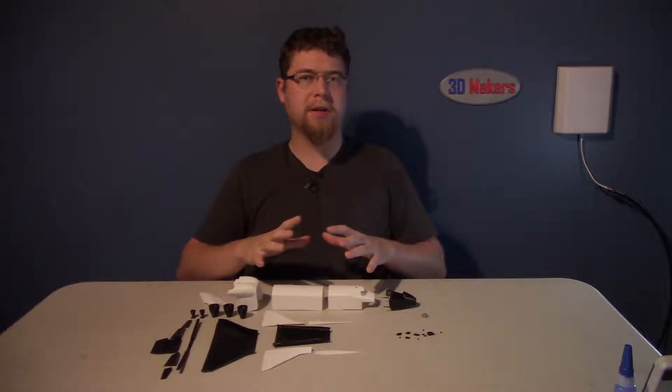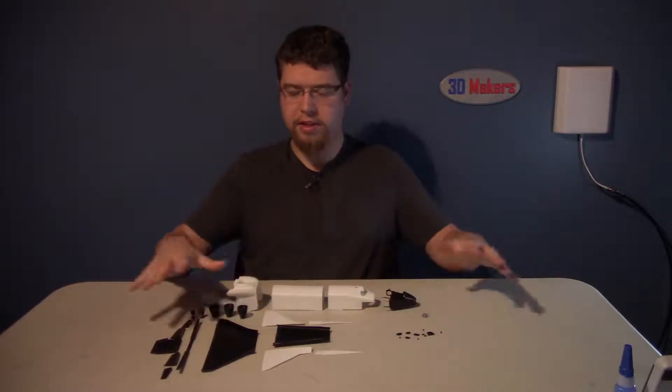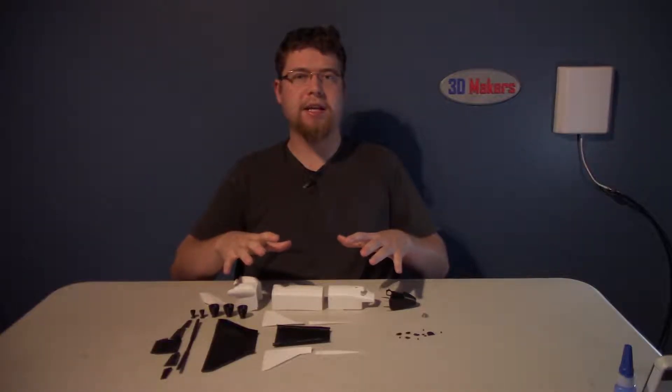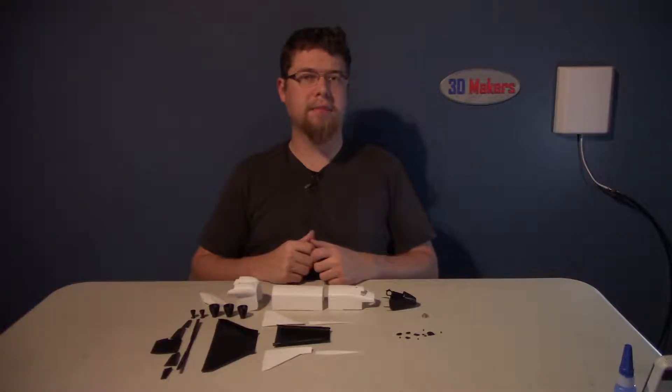Hey there! Today's part two of the space shuttle build. We're going to be taking all these pieces I have laid out here and building the full space shuttle. My name's Lincoln and this is 3D Makers.